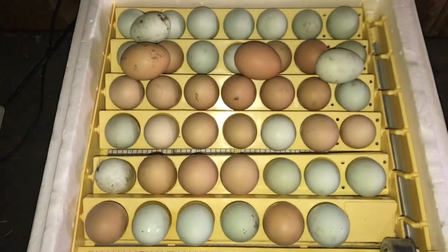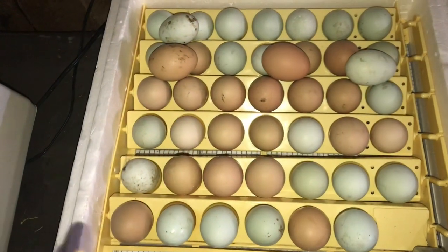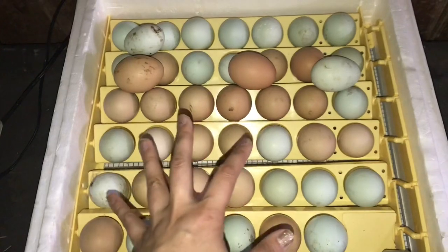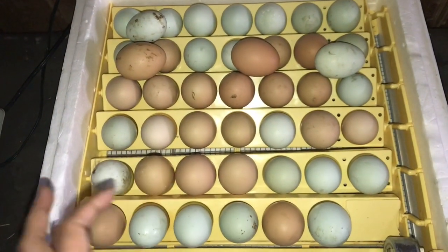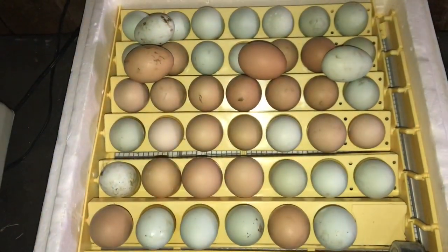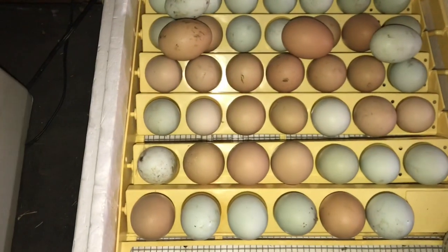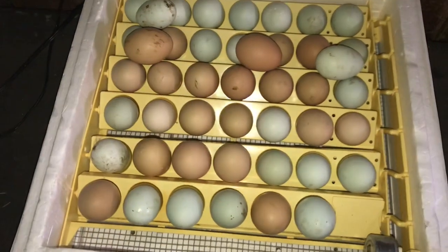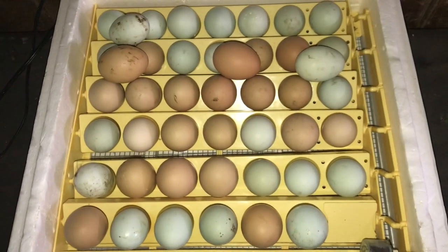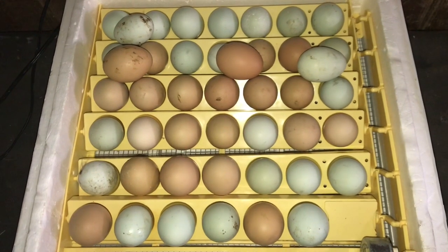I just stick them in there like that - it's totally fine since they're not going to turn as much. I usually fill up a second row completely, then go in seven days later, find which ones are dead, take them out, and still have some stacked on top. They do fine the entire time and hatch with the other eggs. A few days before they're due to hatch, I'll take them off the turner - but I've left them on the turner the entire time before and they always hatch without a problem, no injured chicks.